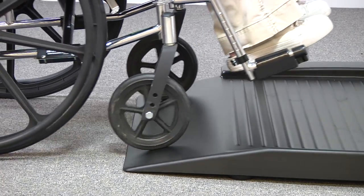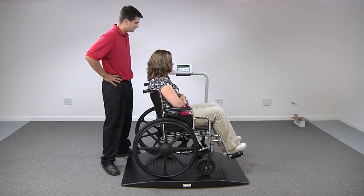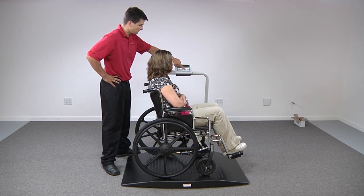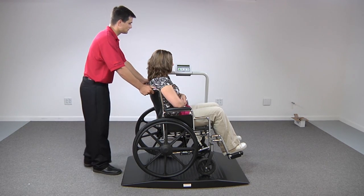Begin to weigh your patient as normal, and the scale will display the actual weight of the patient. Once the patient has stabilized, confirm the weight using the re-weigh key. You may continue to use the same tear weight for multiple patients as long as the same wheelchair and equipment is used.